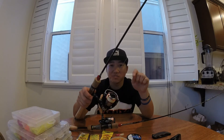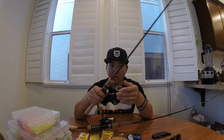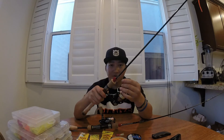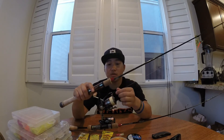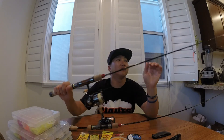Braid is really good because you can feel the tiniest bite, and for trout they sometimes just lightly touch it — you want to be able to set the hook right away. When you fish really deep, you can feel the bite a lot easier and set the hook better. The big advantage of braid is that it doesn't stretch, and it's a very good line.